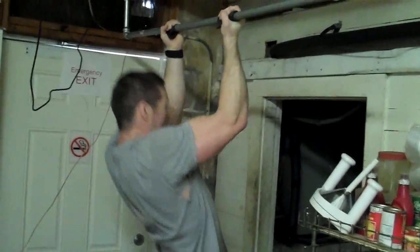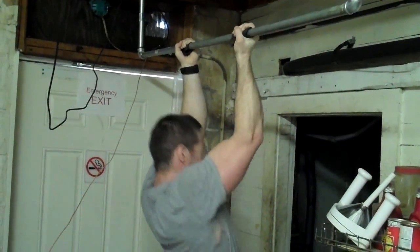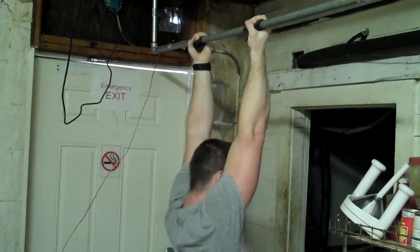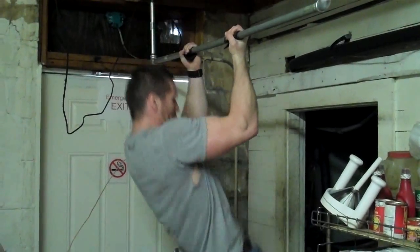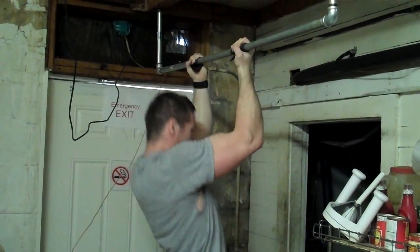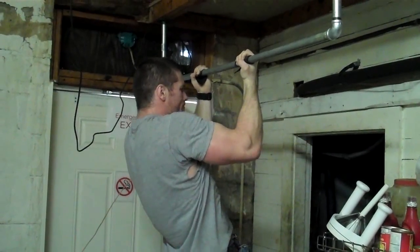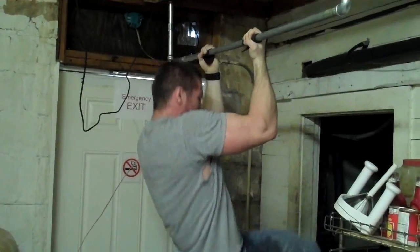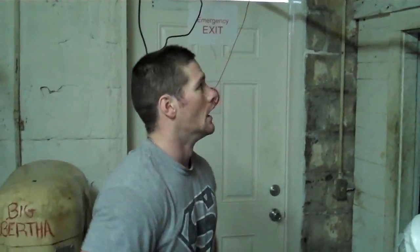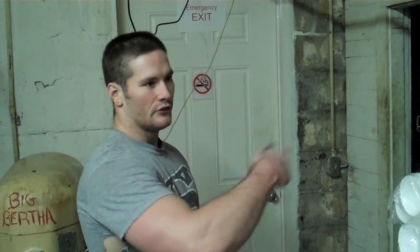This will be my fifth set — one minute breaks in between each one. On this one I'm going to do as many reps as I possibly can, then do some forced negatives. I've got a little stool I'll step up on. Let's go ahead and knock these out — last one.